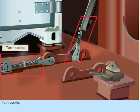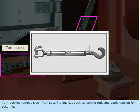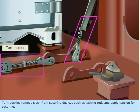Turnbuckle. Turnbuckles remove slack from securing devices, such as lashing rods, and apply tension for securing.